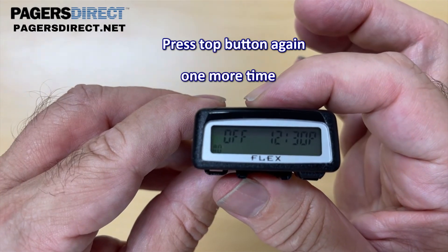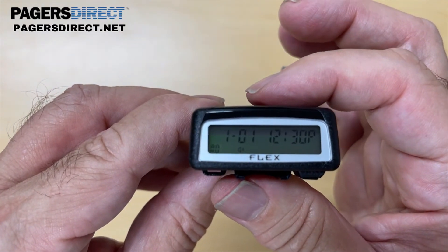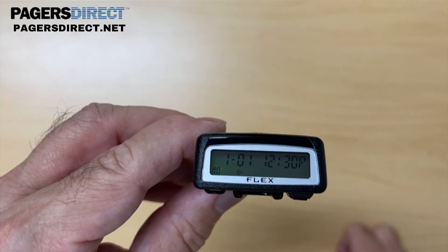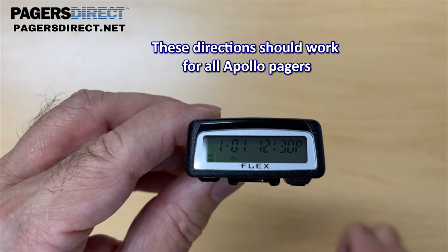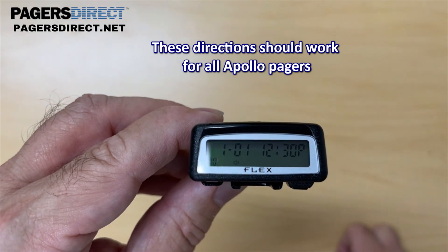Hit it again — it's going to beep and say 'pass' and then shut off. Then if you hit the top button again after it says 'off', now the pager's ready. And if there was an actual pager programmed and activated with cap code 1, 2, 3, 4, 5, 6, 7, if you dial the pager number, this pager would alert. This pager is capable of doing multiple melody alerts or a vibrate alert.